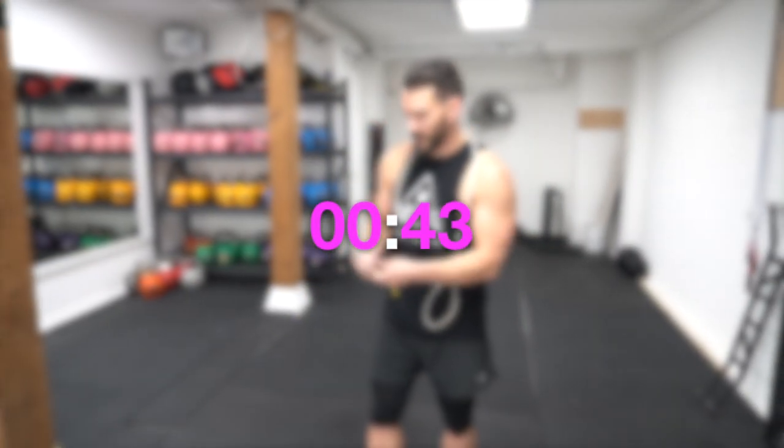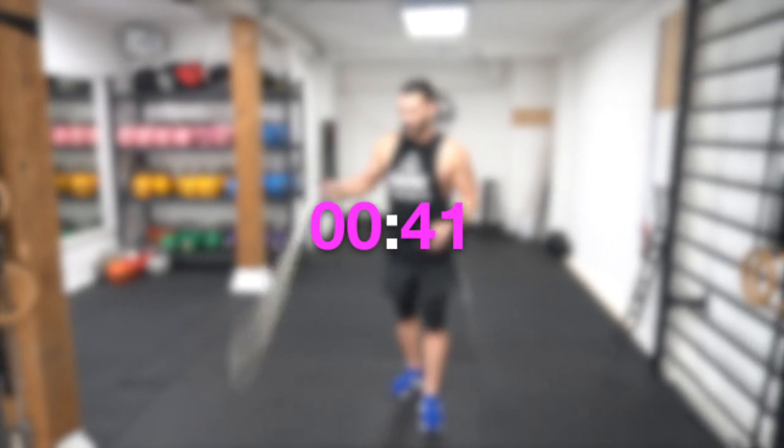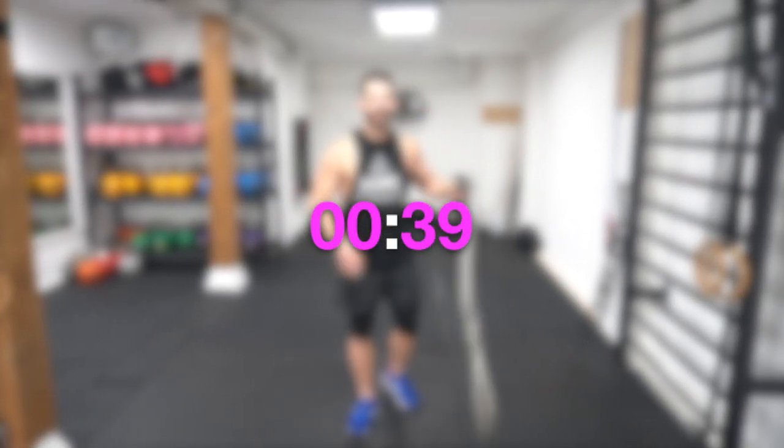Keep resting for the rest of the 60 seconds and get ready.